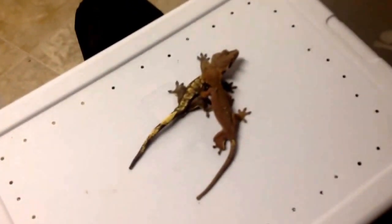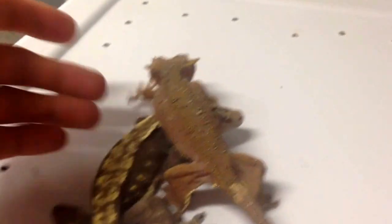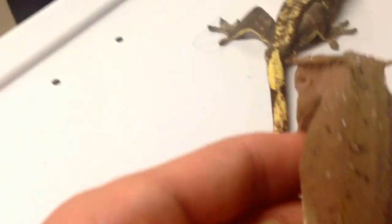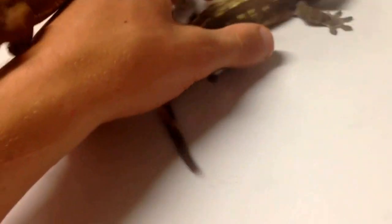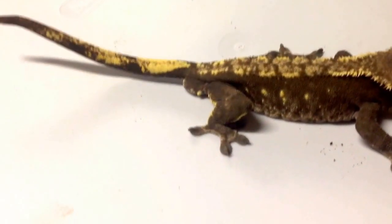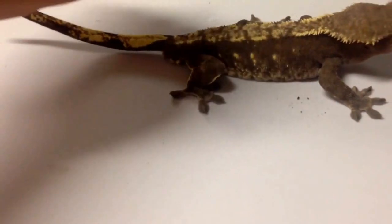This is another pairing I'm working with right now. This one here is the red bicolor female — she fires up a really nice red, though she's not fired up right now. She has some nice pepper Dalmatian spots on her. This is the big male I have her with — he's a harlequin, he's a beast. He's about almost 60 grams, I think he's at about 57 right now. I have eggs from this pairing also in the incubator right now.